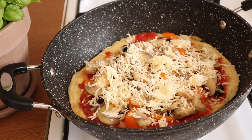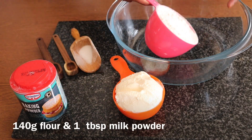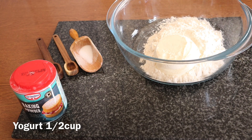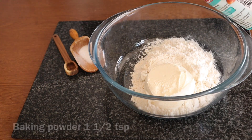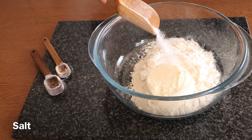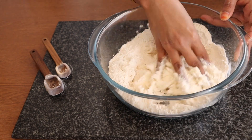This pizza is only 5 minutes. We will use baking powder, 1 cup of milk powder, and 2 cups of milk. This is a creamy dough using baking powder.